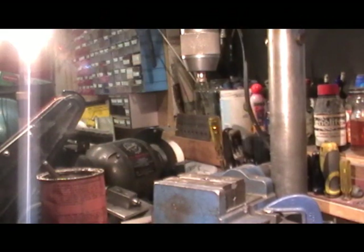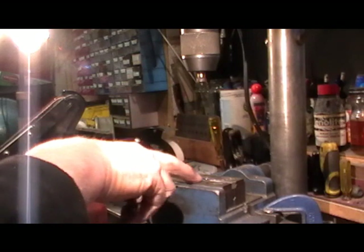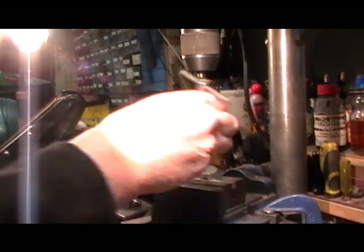Okay, there they are. Just got to tap the centre hole 2BA now.